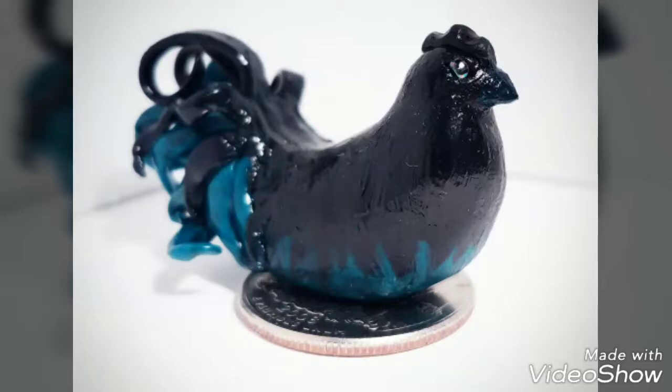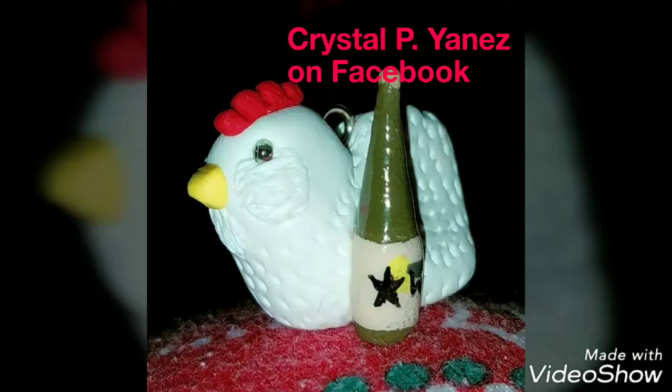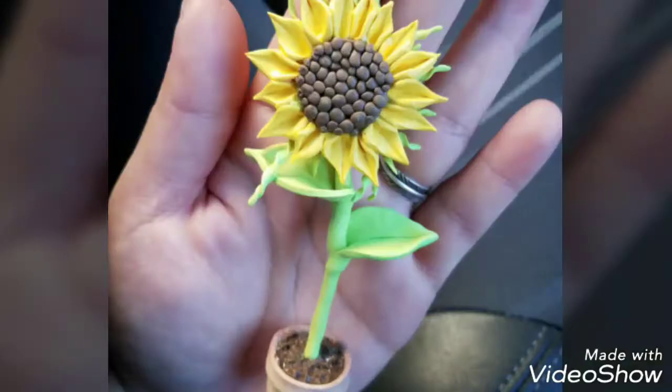I will put her contact information here on the screen. Crystal also makes artwork out of recycled materials, so she does other artwork as well. Find her on Facebook.